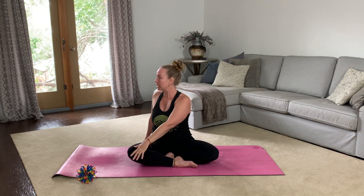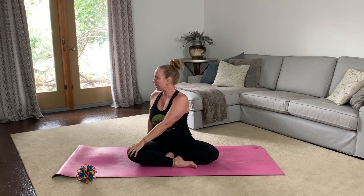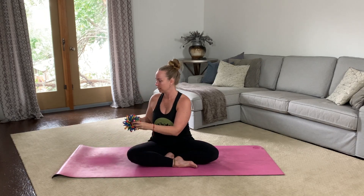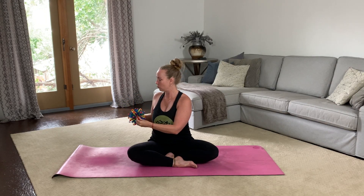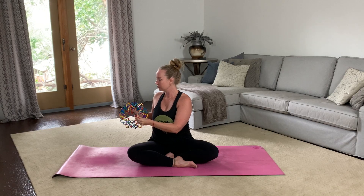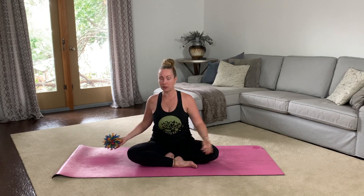And let's do three Hoberman breaths holding ourselves here. Inhale up. Exhale close. As you hold yourself there, imagine the sphere. Inhale breathe and expand. Exhale close it in. One more time. Inhale. And exhale. Great job. As you breathe in, unwind from the twist, reaching up, and exhale. Let's twist towards the left.